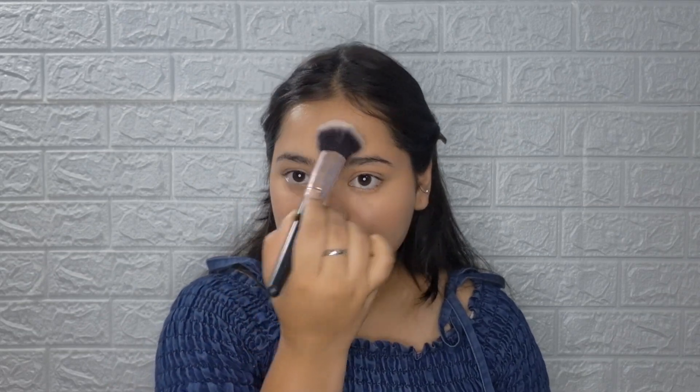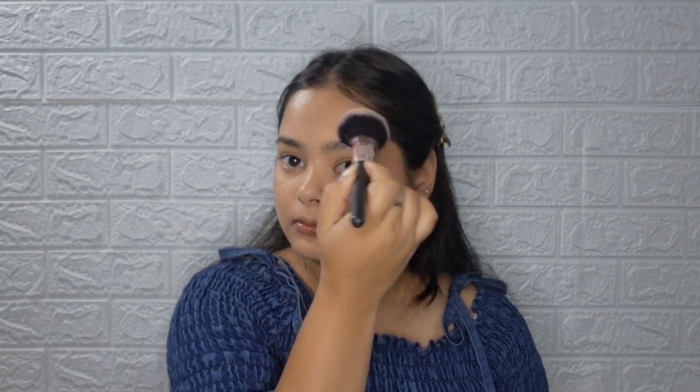I will set my base wherever I have sweat or oil — around the nose area — using concealer and then setting with a powder brush. I will also set my forehead. Then I'll go over my cream blush and cream contour with powder to make it long-lasting.